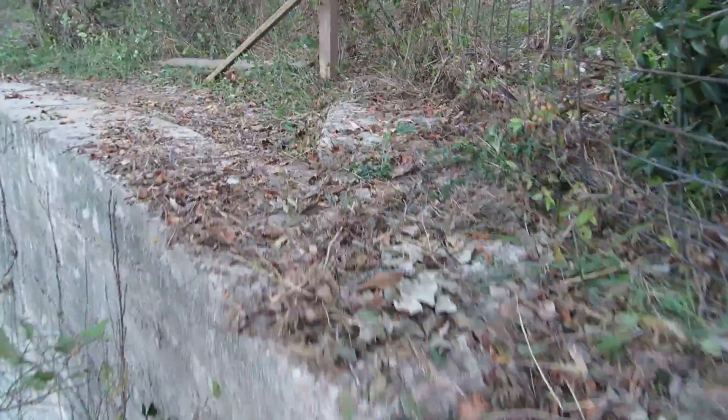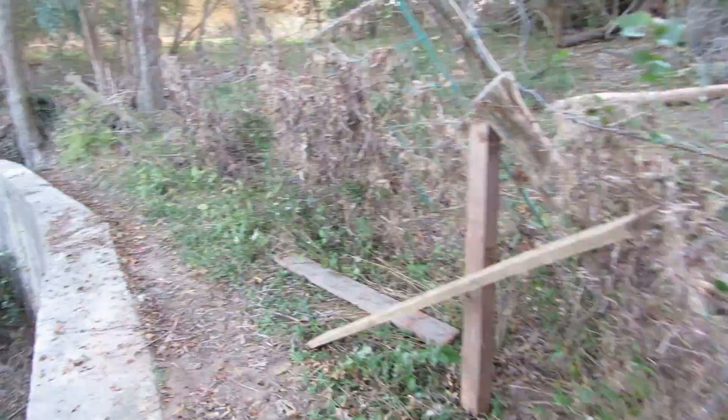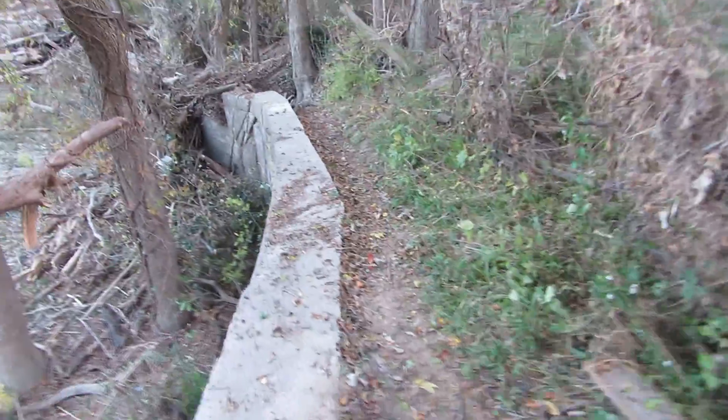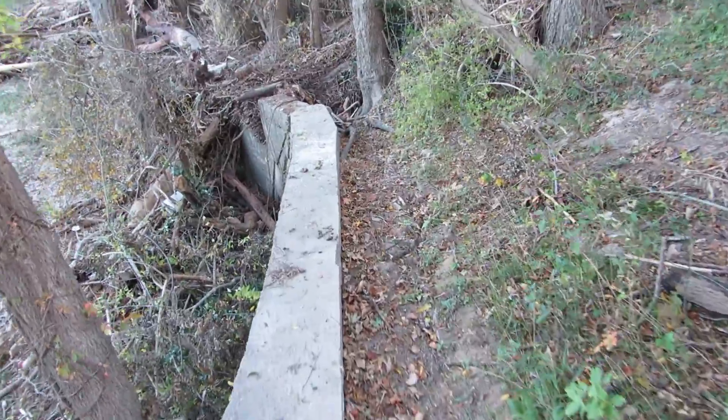Now we're back to the old portage trail. Be careful on this. The old hog panel ain't what it used to be. Alright, this is the old portage trail. Continue on down.